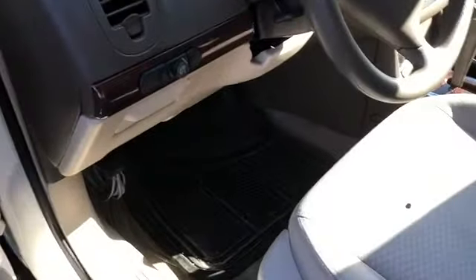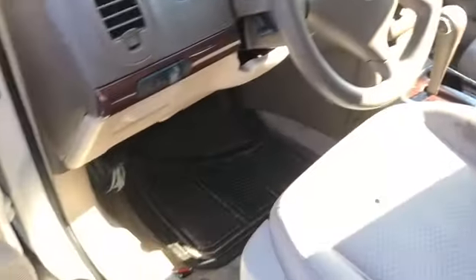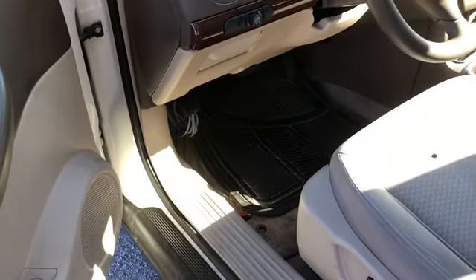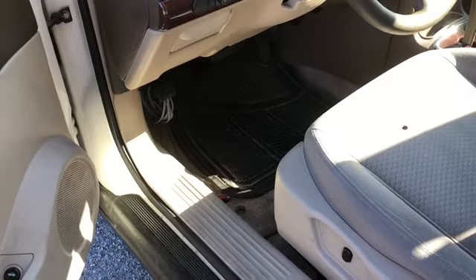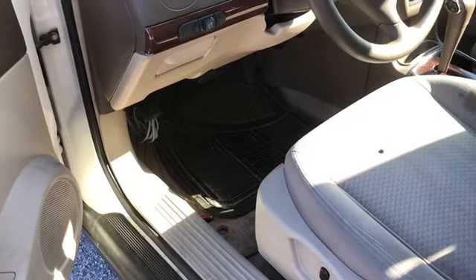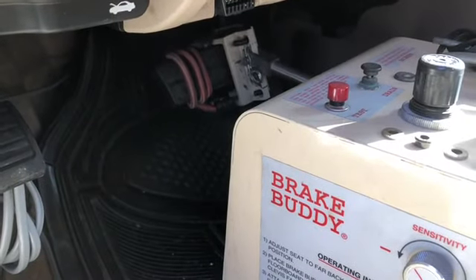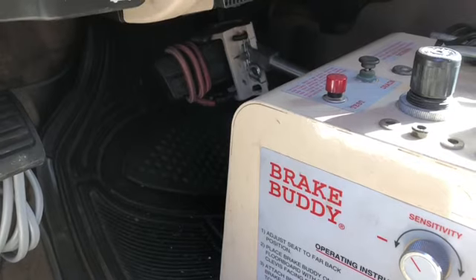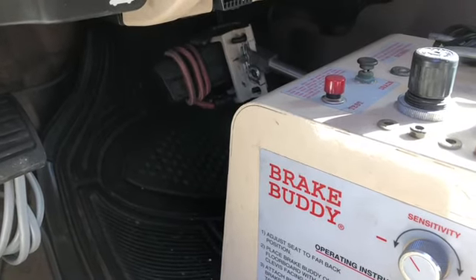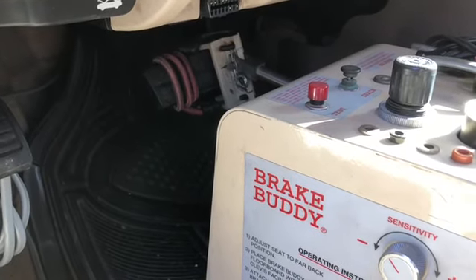On the inside of the car I use a thing called a Brake Buddy. In older vehicles, this is the way to go. In newer vehicles you have the ability to tie them in with all of the existing technology and not worry about it. The Brake Buddy is meant to augment and engage the brakes of the car in order to assist in a stop — particularly helpful in emergencies and quick-stop situations.